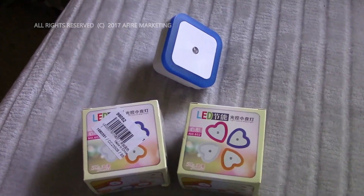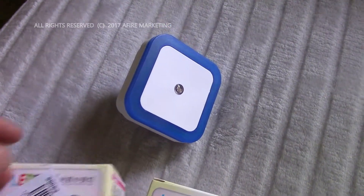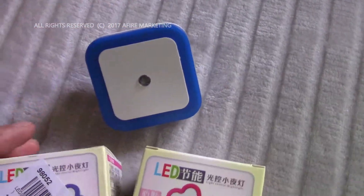Hey everybody, back again with you. We're going to do a quick review on a nightlight that I found. This is a very good budget nightlight that provides some really cool light. It's made for kids rooms, bedrooms, and living rooms. You can use them in the kitchen as well. They come in a number of different colors.